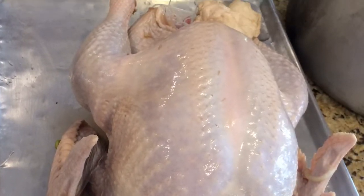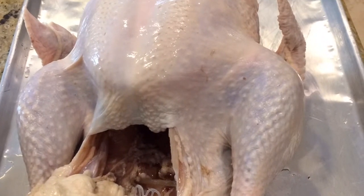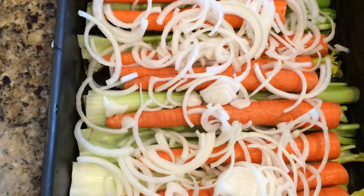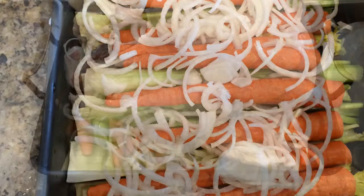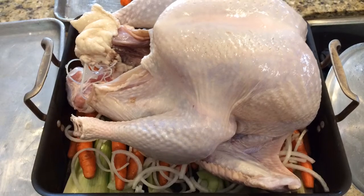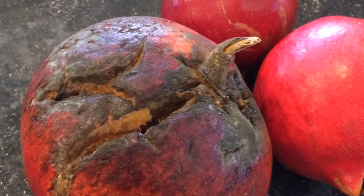After brining, you remove the turkey and let it dry out, ready for stuffing. I create a bed of onions, celery, and carrots — which is called a mirepoix — and put the turkey on it to get it ready for stuffing.